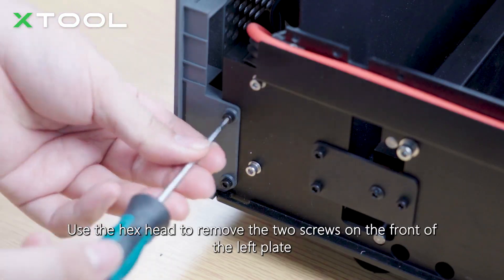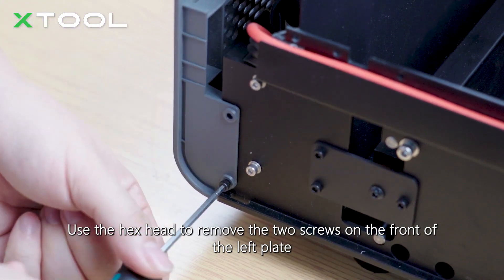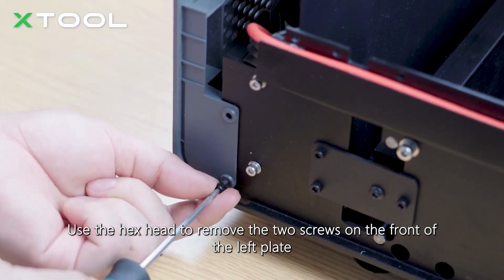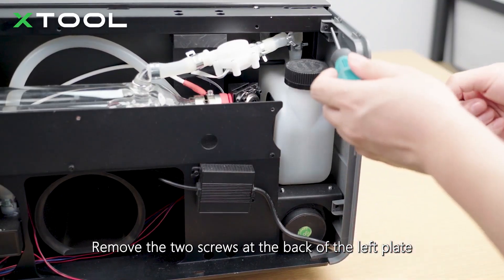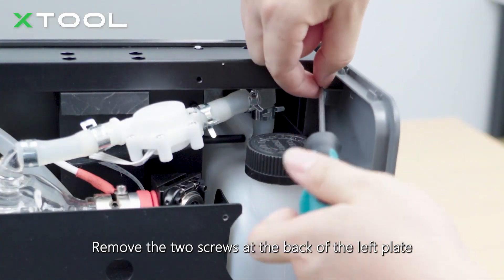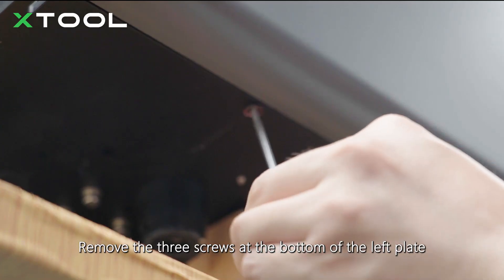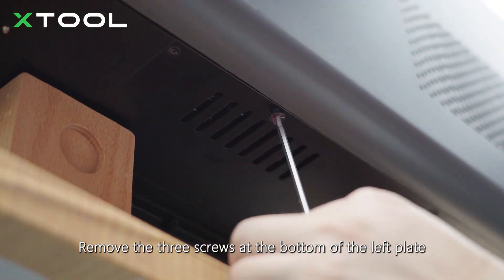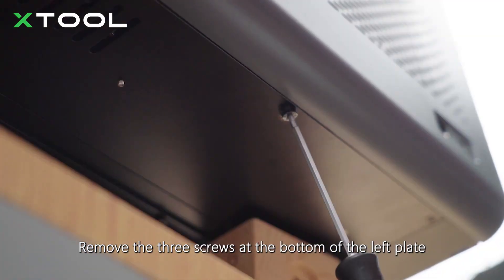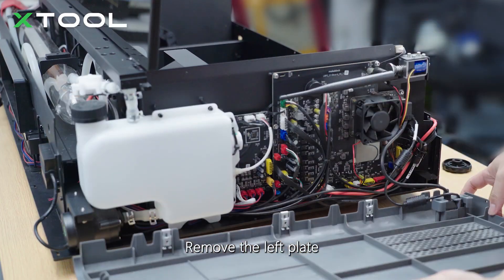Use the hex head to remove the two screws on the front of the left plate. Remove the two screws at the back of the left plate. Remove the three screws at the bottom of the left plate. Remove the left plate.